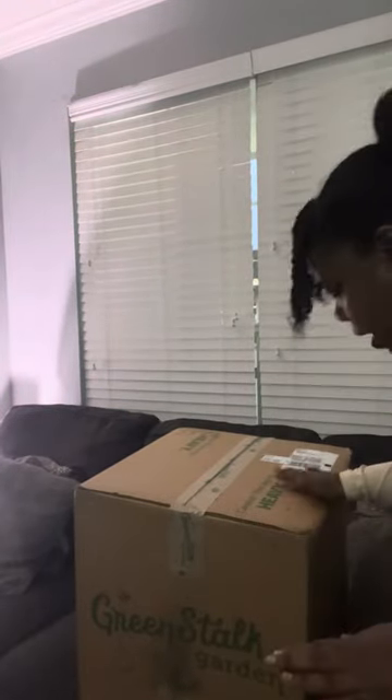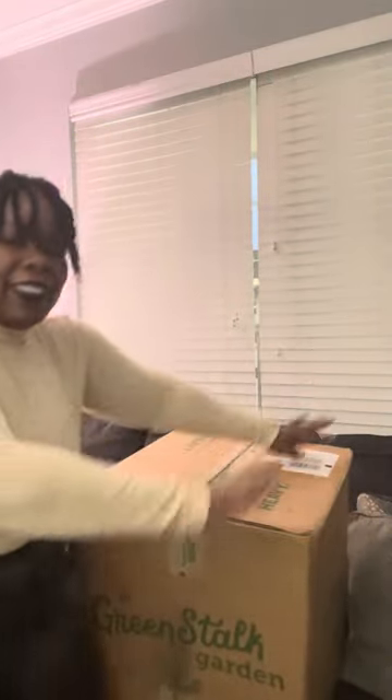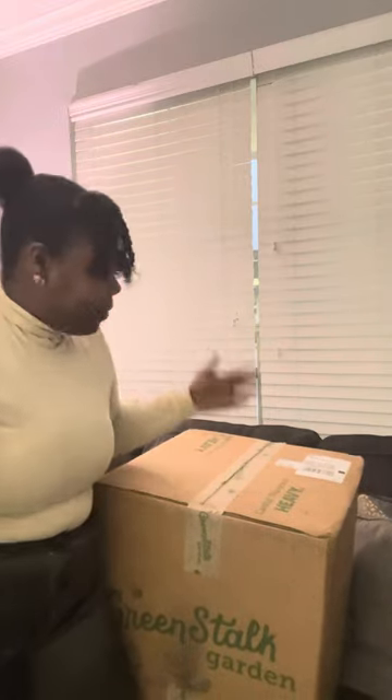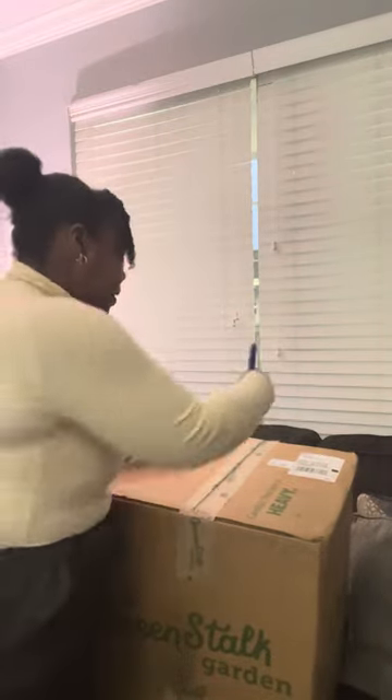I've been waiting to unbox this because I wanted to do it while recording so y'all can see the progression between what this looks like right now when I actually get it going and we'll just see how it turns out. I've never actually grown anything to eat. I do have a few different plants on my balcony, but we are going to try to actually eat some produce this year and save some money as well.